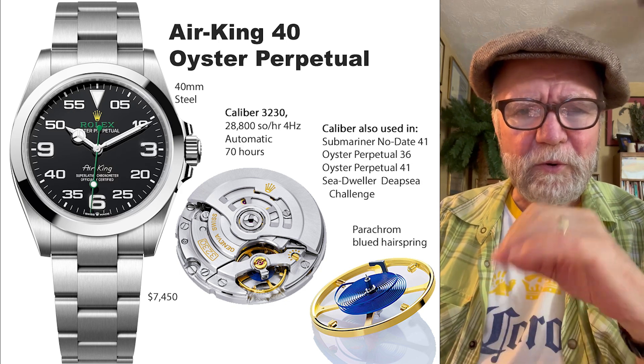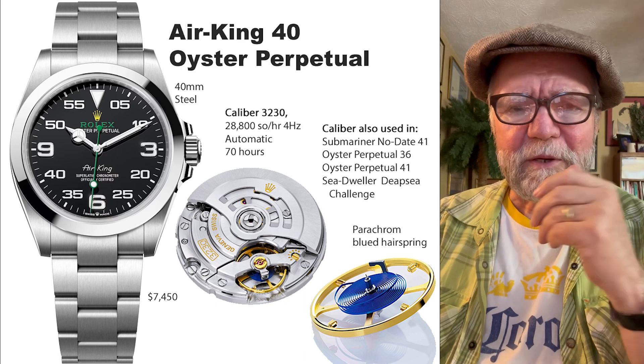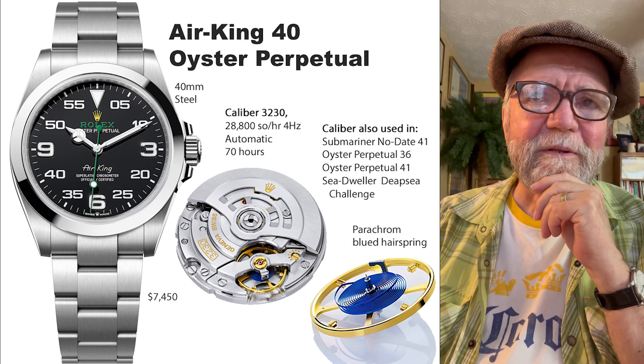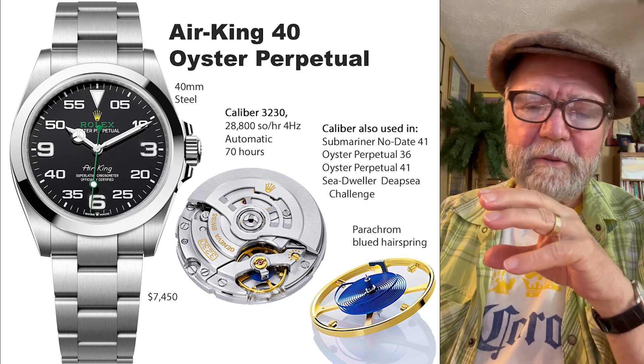I've read reviewers who almost go out of their way to be troll-like about the Air King, and I'm not sure why. One of the things about the Air King is they have what I call the Bloodhound dial.